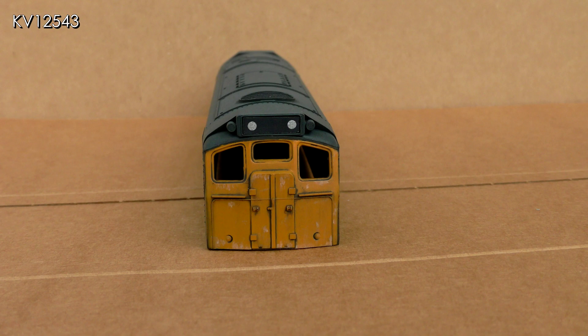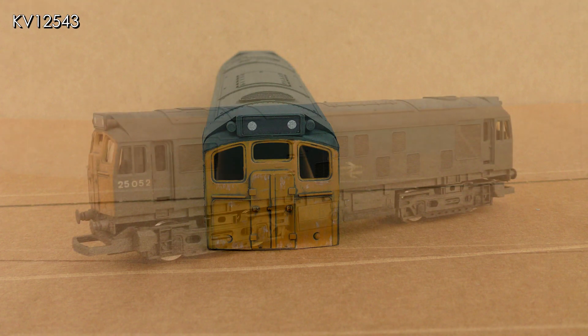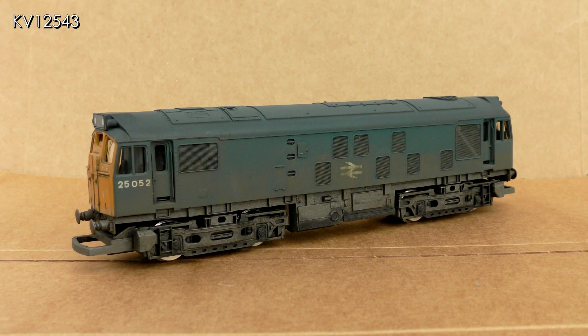New inserts were constructed for the headcode boxes at each end. Once painted, precision labels self-adhesive domino headcodes were added. The new numbers '052' were added to the cab sides using HMRS Methfix transfers. The completed loco was then given a light airbrushing of the same color as the grills and lower body to blend everything together, and then it was ready to enter service.